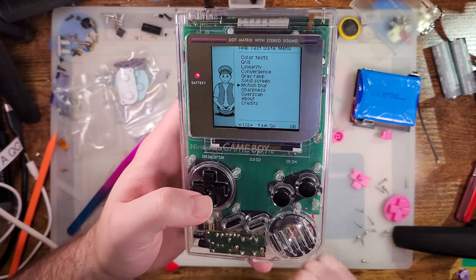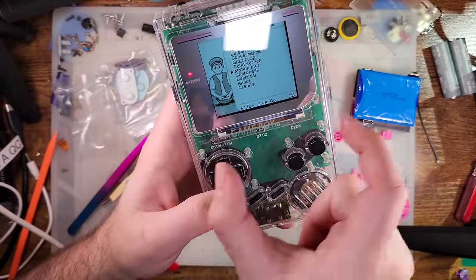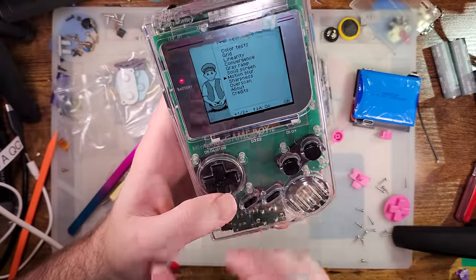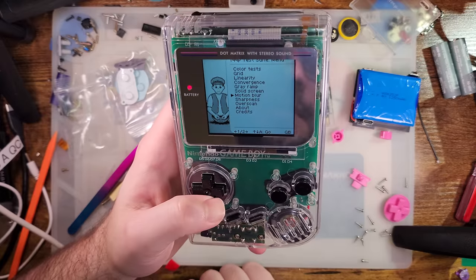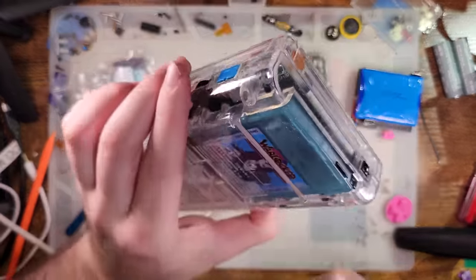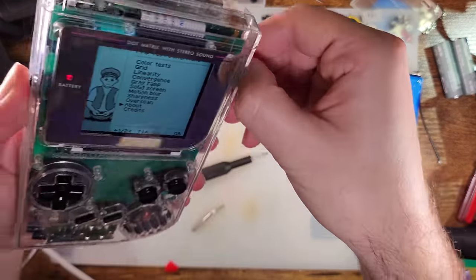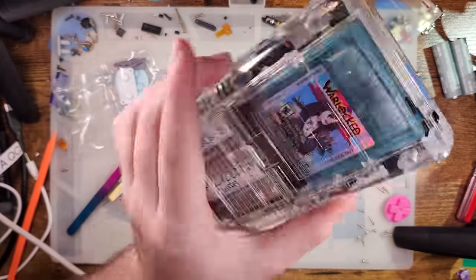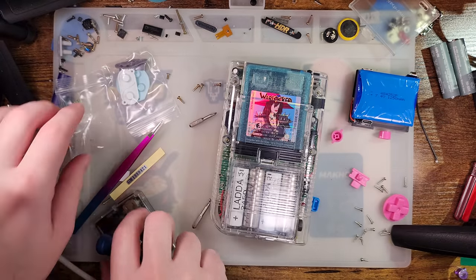The bracket is pretty flexible. I would like to see it have more than two points of contact, because it is possible to shear it one way or the other. But all in all, realistically I had no intent of playing this Game Boy anyway — I just wanted to build it and look at it. And for that purpose it's gonna do a hell of a good job.